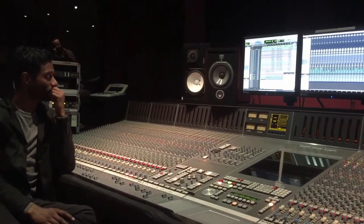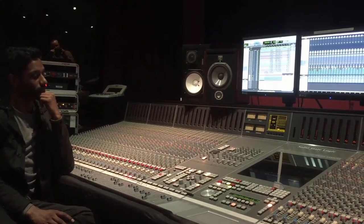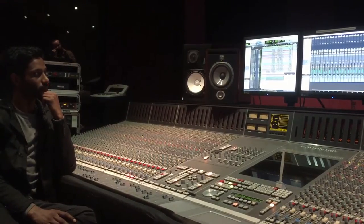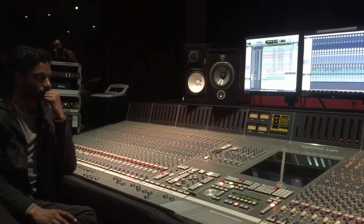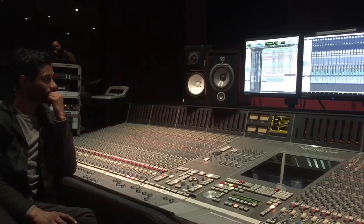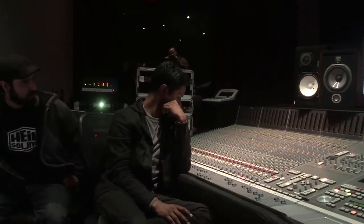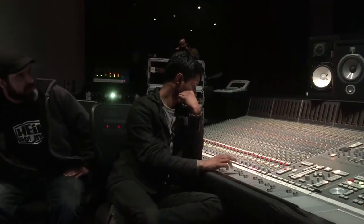When we first came in here there were some concerns about the kind of monitoring setup we were going to be using. We actually switched them out. You can see we have a set of speakers right here close to the computer screens — they're Focals. Kenny, why don't you explain the benefits of these Focals and what's going on with our monitoring setup?